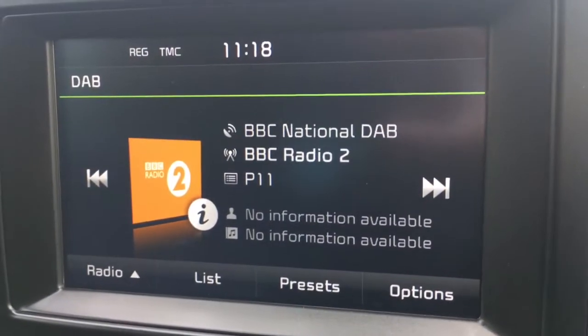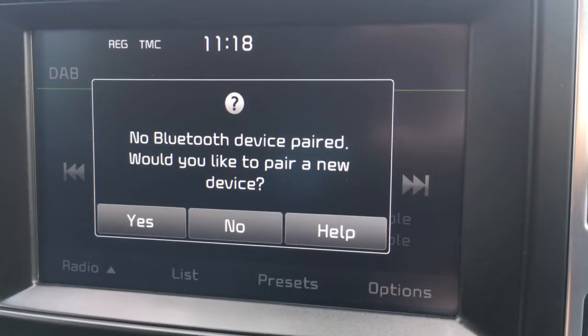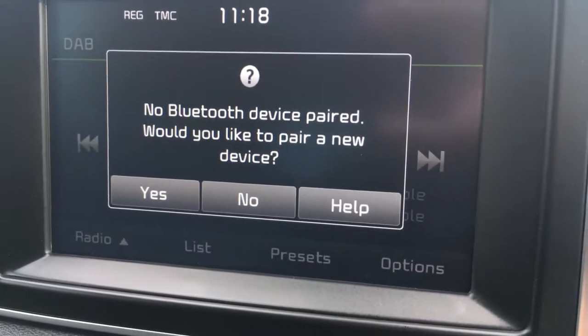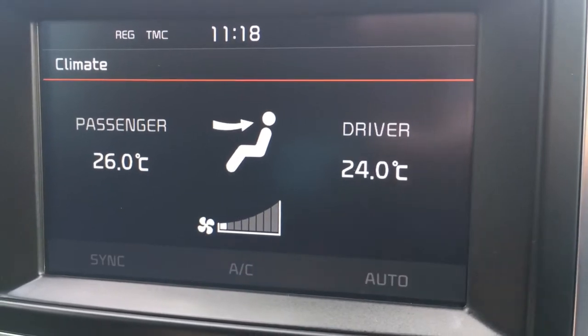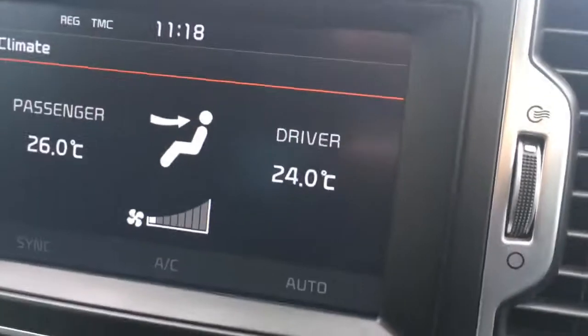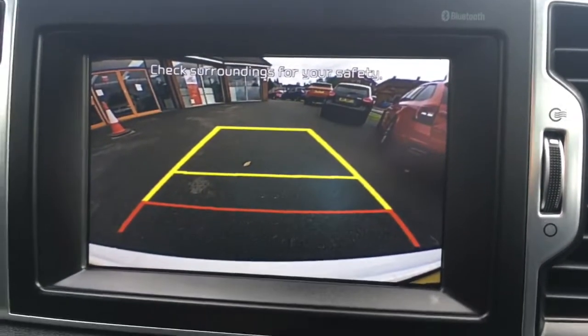Going to radio, we've got DAB digital radio. There's a phone option to pair up a device with the car's Bluetooth. There's also a climate button on the dashboard so you can see the climate control on screen more clearly. And if I pop the car into reverse, we get a rear view camera which makes your life easier in the car park.